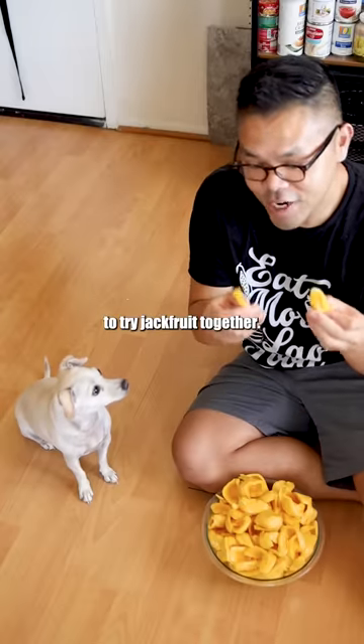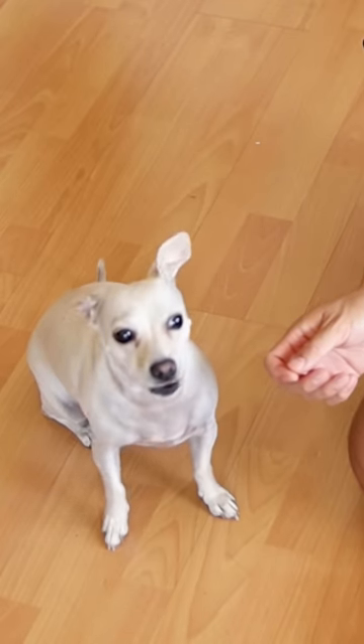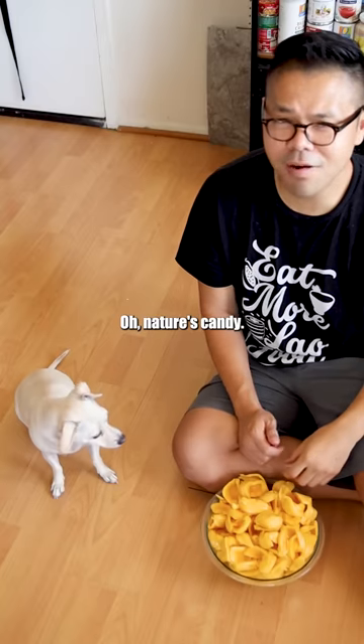Galabao and I are gonna try jackfruit together. Oh, nature's candy!